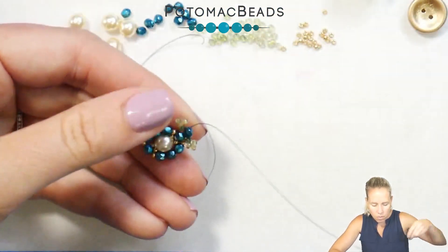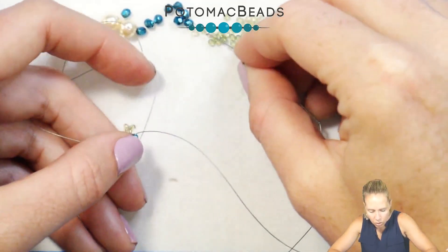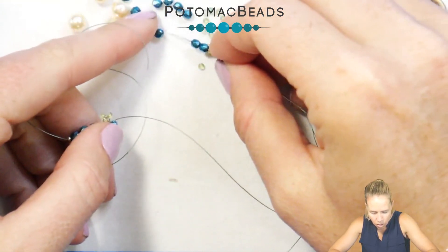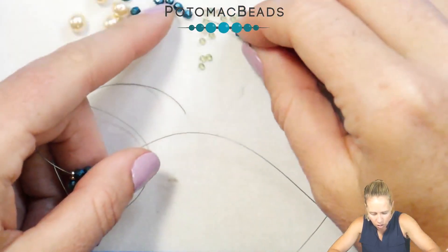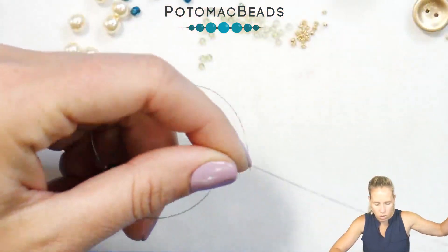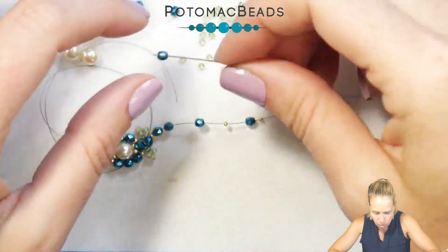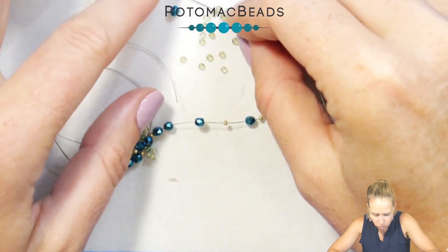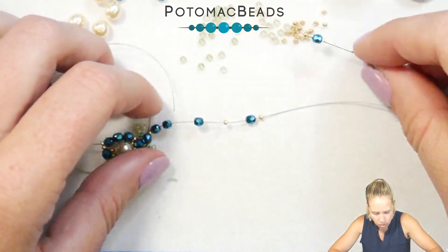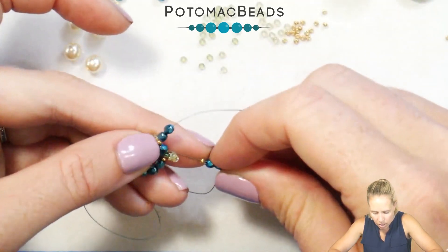Now we're going to start over. Coming out this 3mm bead, add a 15, then your 3 3mm beads. After you do that add a 15, a 3, a 15. Add 3 more of your 3mm beads, and then after those 3 more, add one 15. That finishes up the pattern and you're going back through that first 3mm bead that your thread is coming out of.